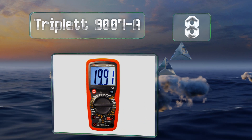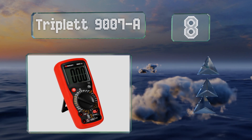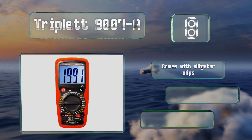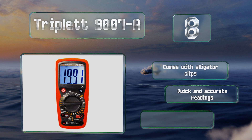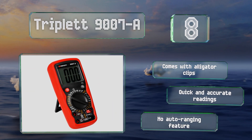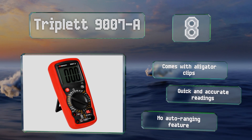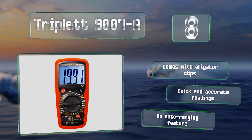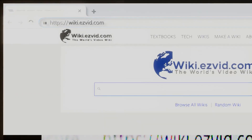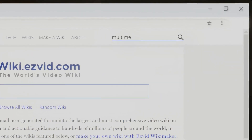Coming in at number eight, the Triplett 9007A is a professional-grade unit that provides 32 measuring functions and a large digit, easy-to-read LCD screen. It has a CAT 3 600-volt designation, which means it's suitable for some three-phase applications. It includes alligator clips and provides quick and accurate readings, however there's no auto-ranging feature.